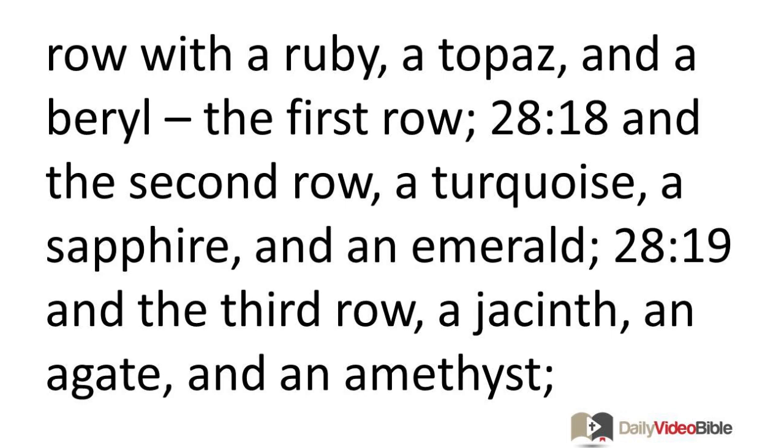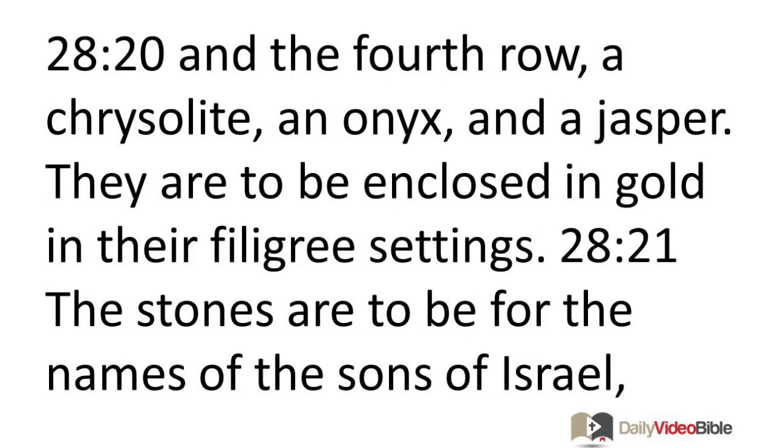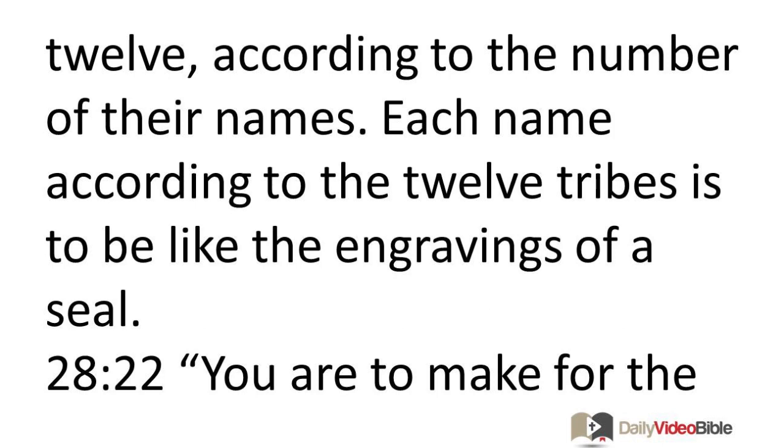And the third row a jacinth, an agate, and an amethyst. And the fourth row a chrysolite, an onyx, and a jasper. They are to be enclosed in gold in their filigree settings. The stones are to be for the names of the sons of Israel, twelve, according to the number of their names. Each name according to the twelve tribes is to be like the engravings of a seal.